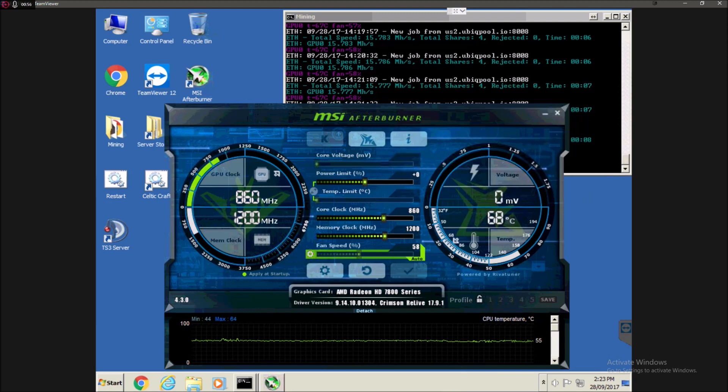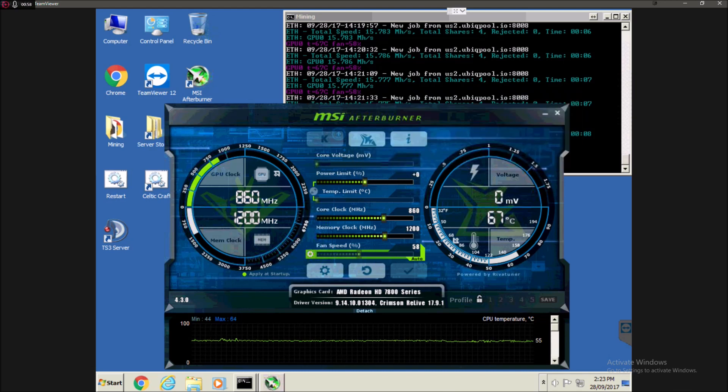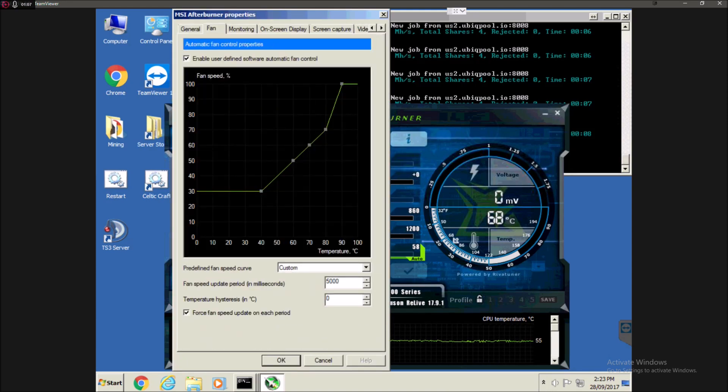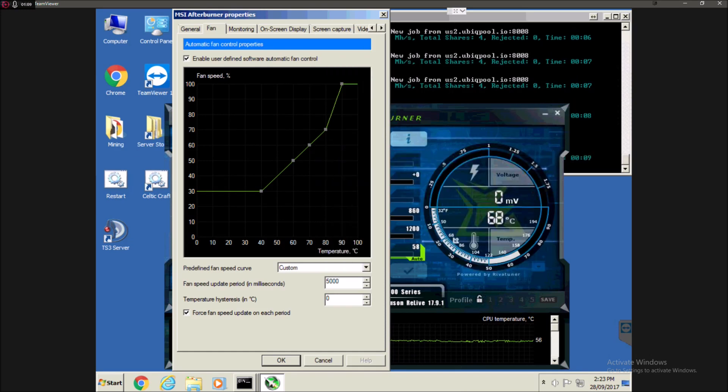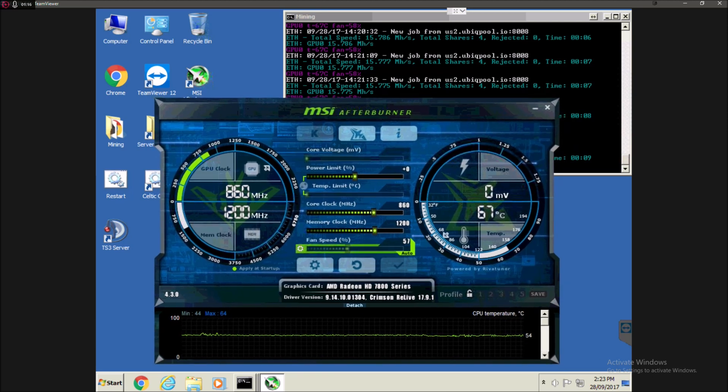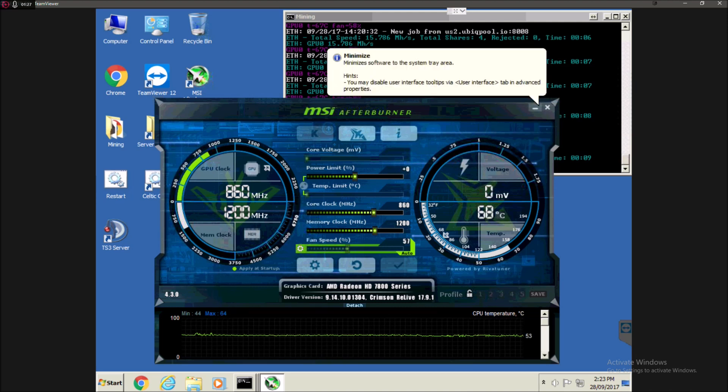You can actually adjust the fan speeds and everything at certain temperatures, because with mining your graphics card is going to be constantly under 100% load. So you want to make sure that it's not getting too hot because it could damage the graphics card and definitely shorten the lifespan of it as well. So you definitely want MSI Afterburner for that — it's very helpful.